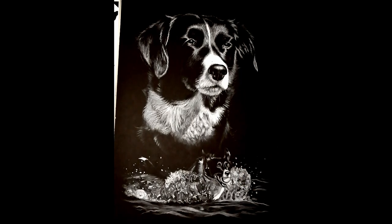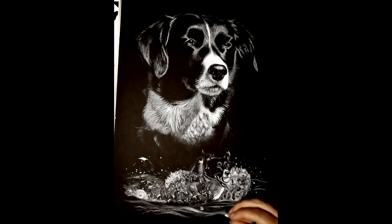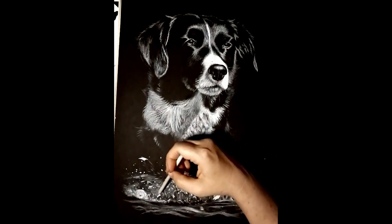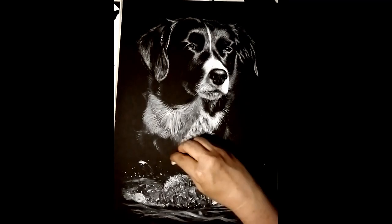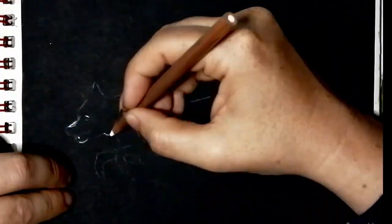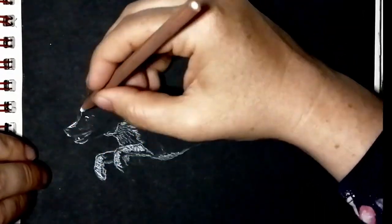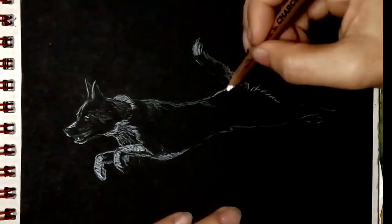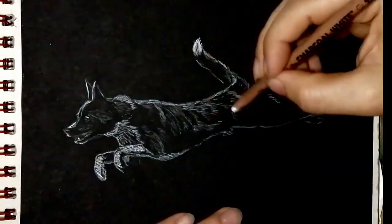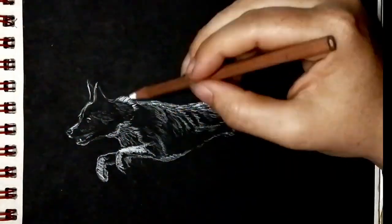I'd recommend anybody having a go at this white on black technique — it's a really nice effect. You also get to practice just drawing in the highlights without having to worry about the shadows, because in charcoal, pastel, or dry techniques you're letting your black paper do all that work for you. Your black paper is your darks, and all you have to do is draw and paint your lights, which is quite different from most mediums where you're having to draw your darks as well.